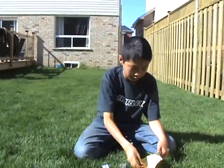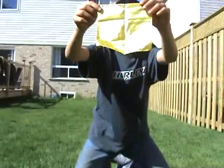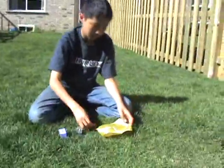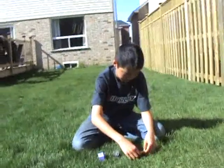Now we're going to put it into the magical handkerchief of magic. See, no holes, nothing. Now we're going to fold it.